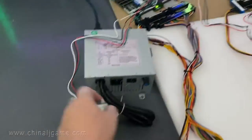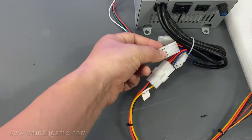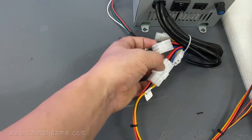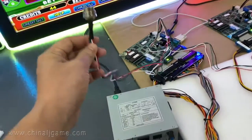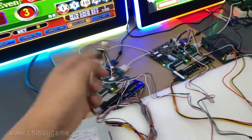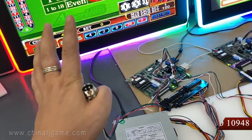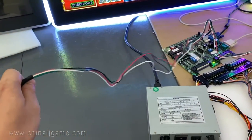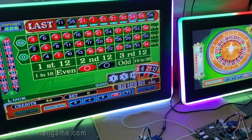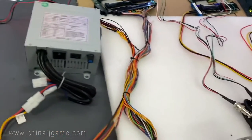This harness cable comes out and connects to the power supply. You can connect here to here, or connect this one to this one — both work. This is the master board and this is the slave. The cable comes out, and if you have two stations you connect them this way. You can connect as many players as you want and the machine will work.